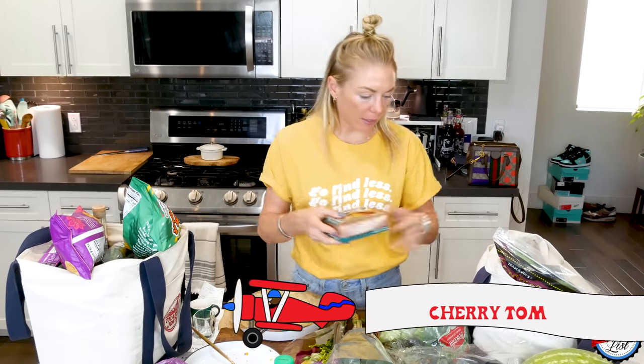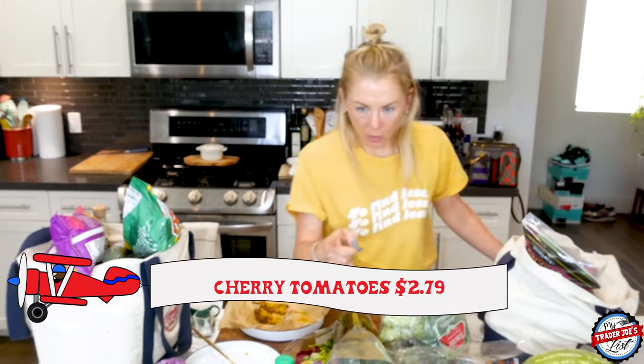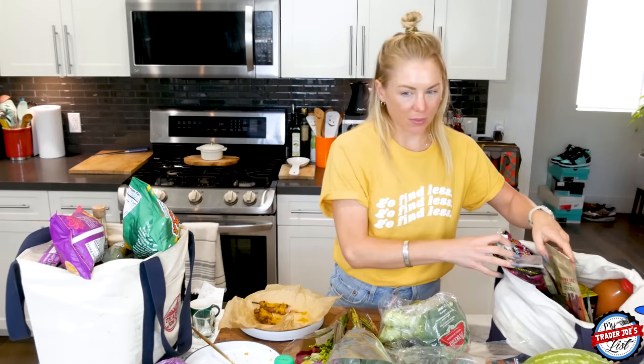I picked up some cherries. Those would go into the fruit drawer, even though it feels like a vegetable.